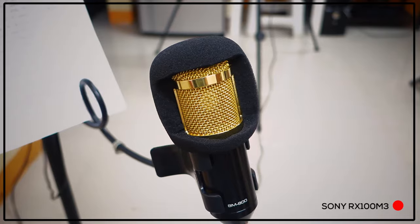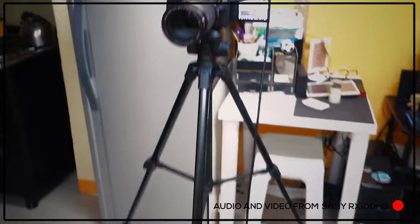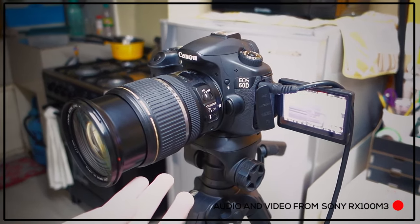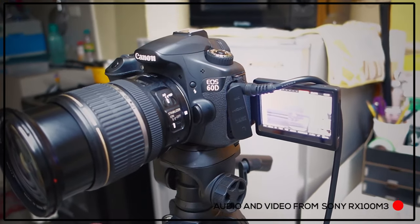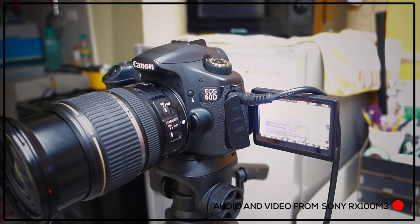So now I'm going to show you guys my new setup. I have here my BIM800 condenser microphone which is directly attached to my Canon 60D DSLR. I'm using the 17-55mm f/2.8 lens which is way better compared to the fixed lens on the Sony RX100 Mark III. As you can see it also has a flip screen, so I won't have a problem framing myself while shooting videos. This new setup will allow me to attach my BIM800 condenser microphone directly to my camera and it will make it easier for me to edit both video and audio in post processing.